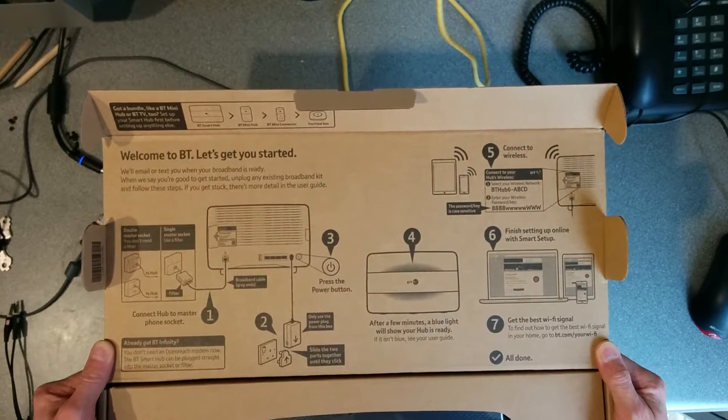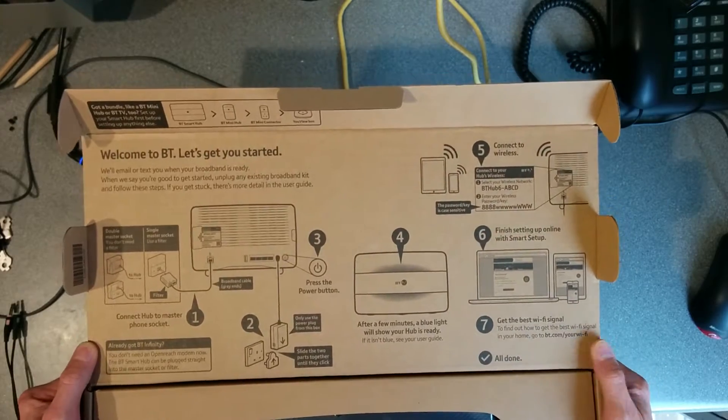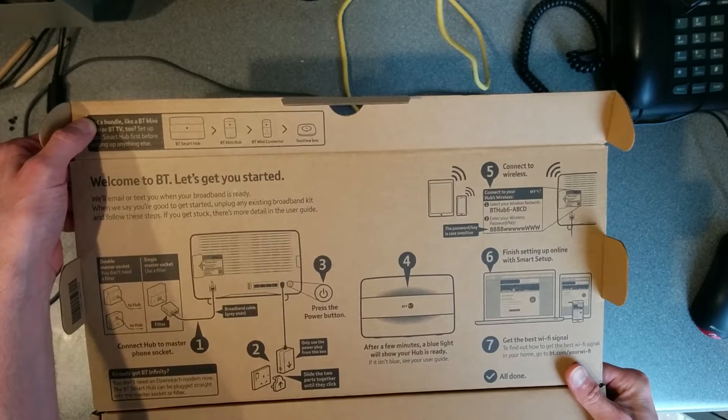The Home Hub 3s were terrible, and then they got slightly better after that, but they're still pretty awful. The way they automatically port forward ports 50-60 if you have a VoIP device on the network is quite silly.